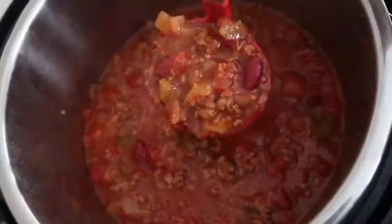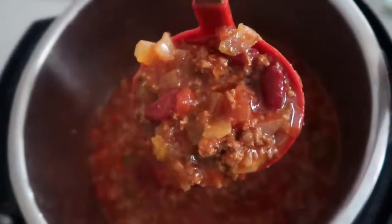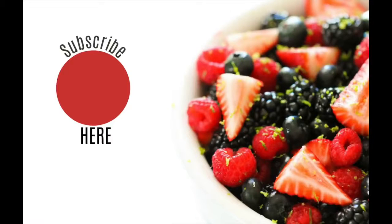I'm curious what you guys like to serve on your chili. We always serve ours with Frito chips, with cheese, and then breadsticks and salad on the side — and that was our Halloween meal. Thanks so much for joining me today on this Instant Pot Monday. If you are new here, don't forget to subscribe and push that little bell so you can get all my new Instant Pot recipes. I'll see you later this week. Bye!